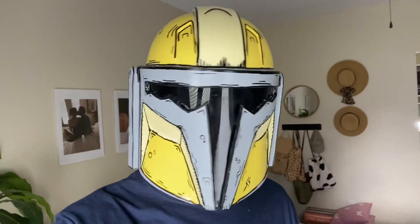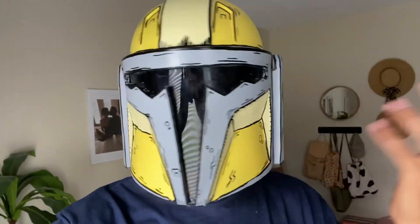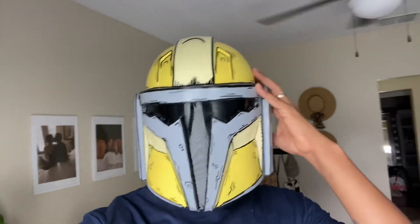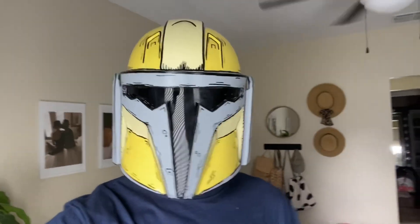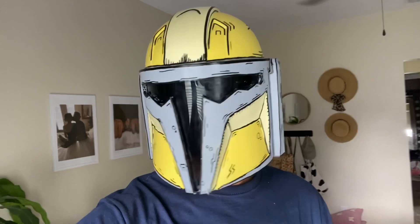I finished the ear pieces. I made them magnetic just in case I ever want to switch them out or add things. I still need to put cushions inside so it doesn't wobble and fits better, but I freaking love it. This thing's awesome.